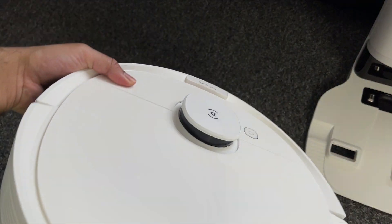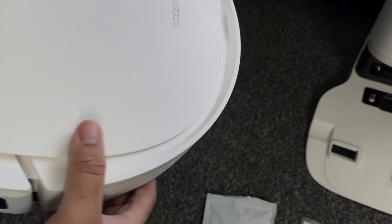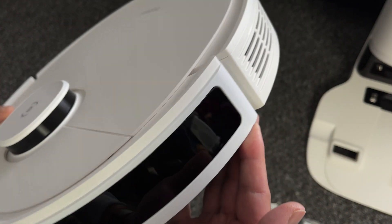On the top of the cleaner we have a power/standby button and the laser mapping navigation sensor for that true mapping technology. The black strip on the front has detection sensors for detecting your furniture, walls, etc.